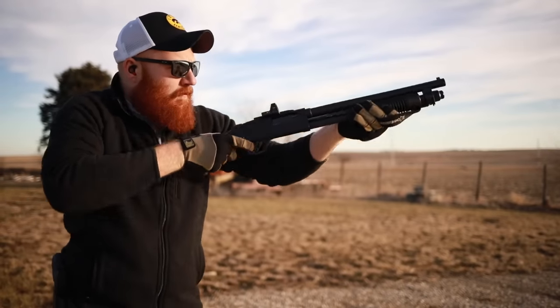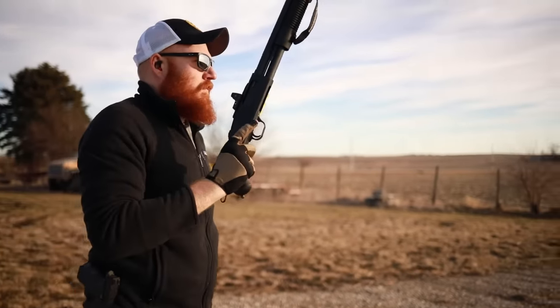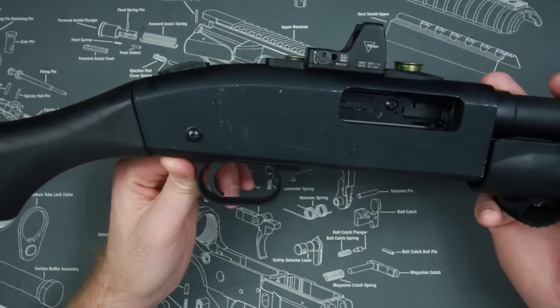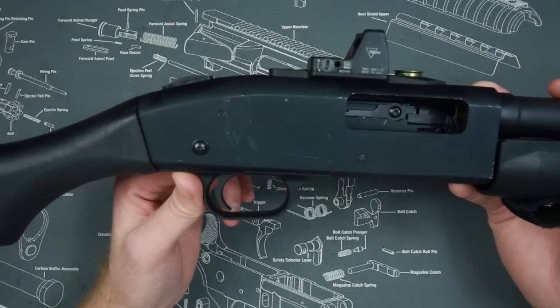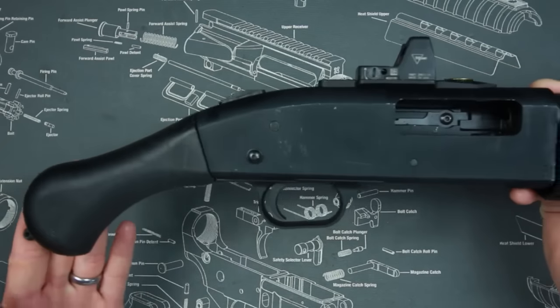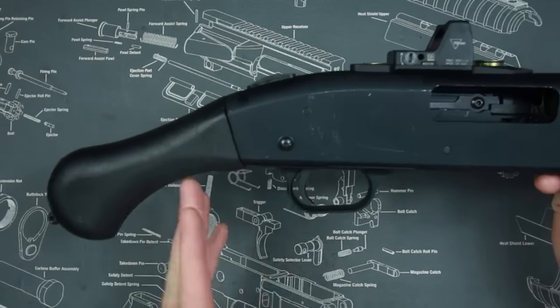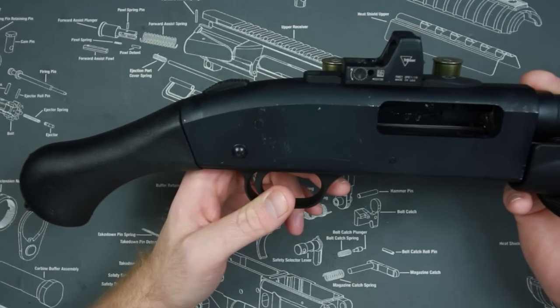Because it has a 14-inch barrel — shorter than the legal length of 18 inches — if it had a stock it would be classified as a shotgun. So these are produced as firearms; they were never shotguns. You cannot take a shotgun and convert it to this — you can only take a receiver that was never a shotgun and create a firearm with this particular Raptor grip.